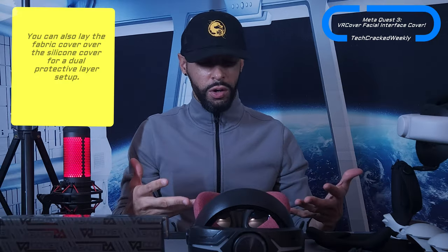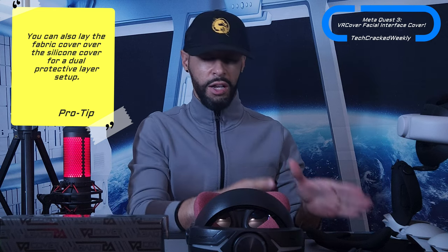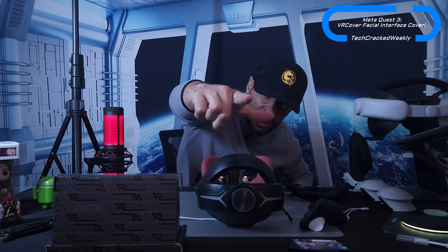That is it for today's content — very simple, just adding a cover. You can try the fabric option if you think it might work better for you, or if you want a sweat-resistant barrier, I'd recommend going with a silicone element. I'm sure VR Cover has one or will offer one soon. As always, thanks for watching and may the universe flow in your favor — until next time, Leon checking out.